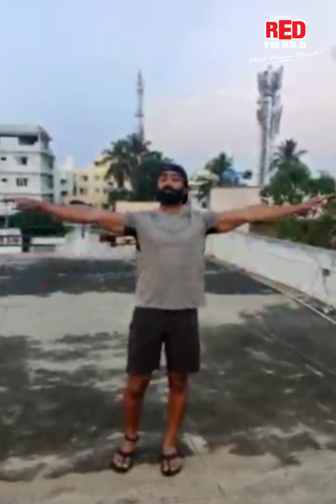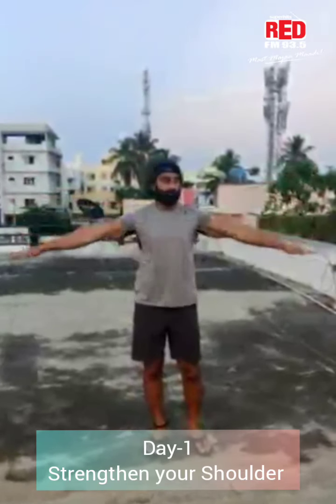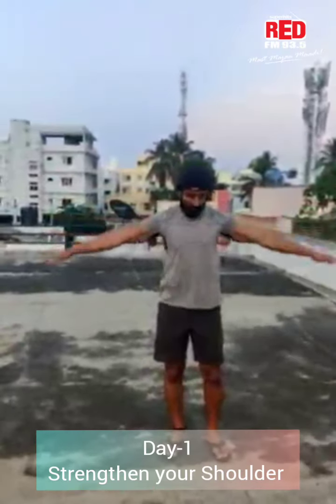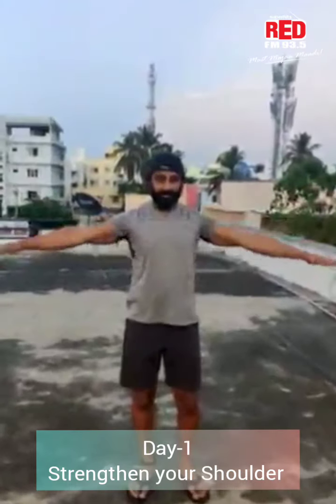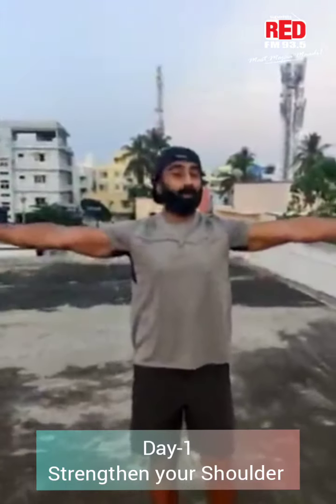Complete workout moves — you can go straight. The first workout is reverse swing. One, two, three, four, five, six, seven, eight, nine and ten. Ten moves, you can drop.